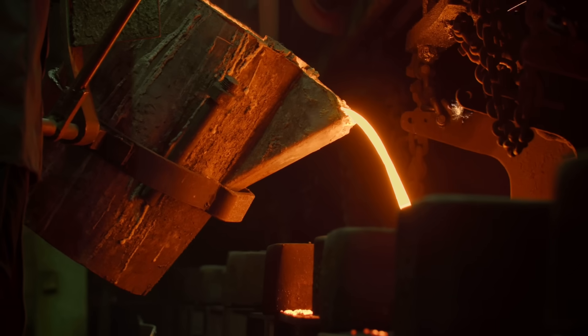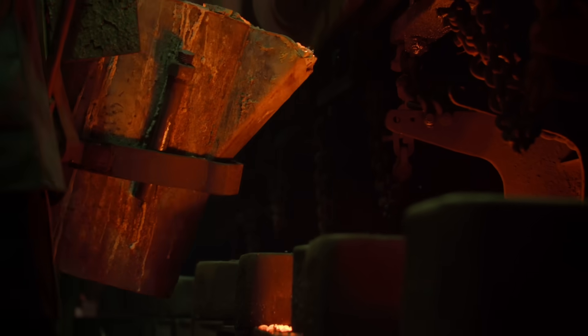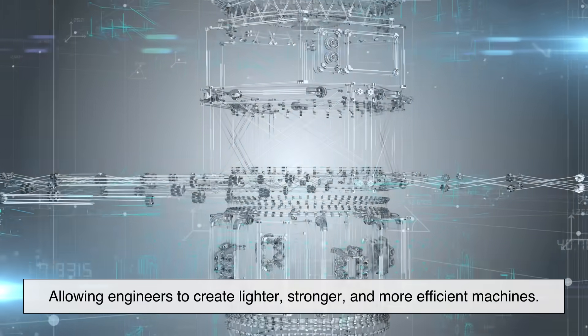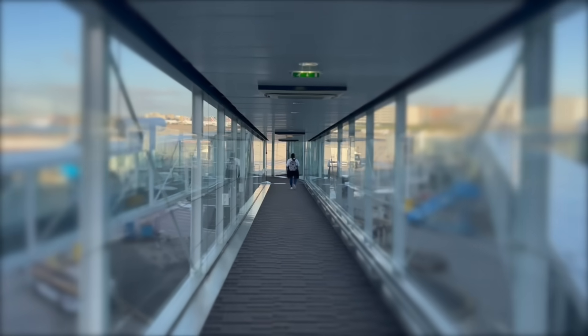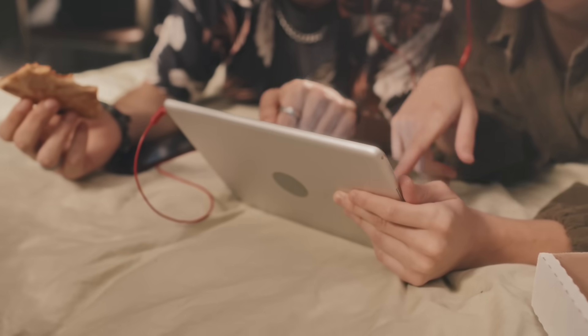From raw aluminum ore to a high-performance alloy used in aircraft and automobiles, the journey of Duralumin is nothing short of remarkable. This metal has changed the way we build and design, allowing engineers to create lighter, stronger, and more efficient machines. Next time you board a plane, ride a bike, or even use a high-tech gadget, take a moment to appreciate the science and craftsmanship behind Duralumin.